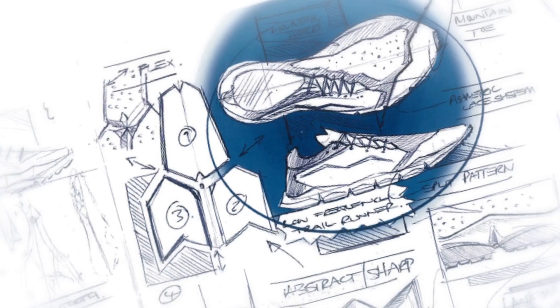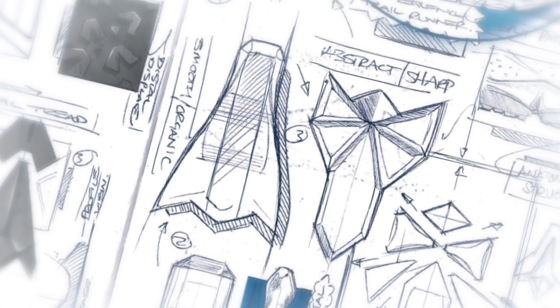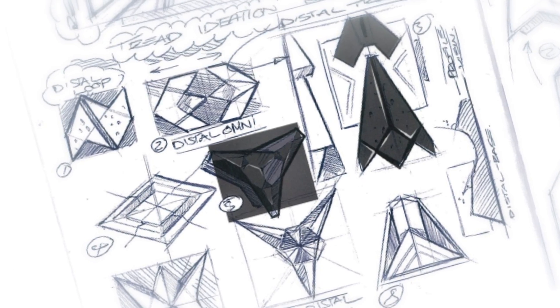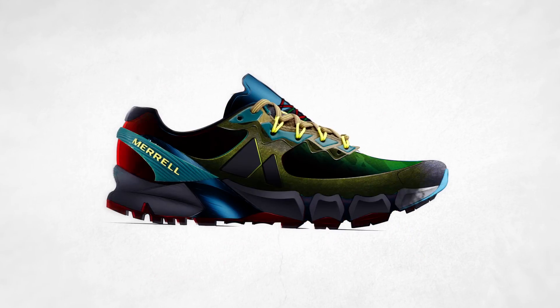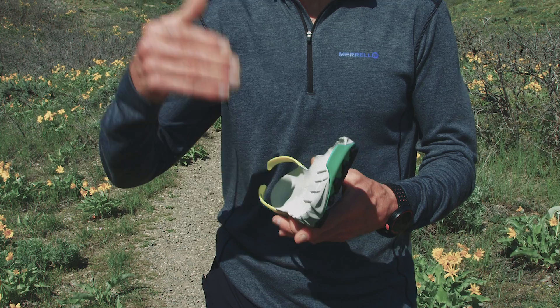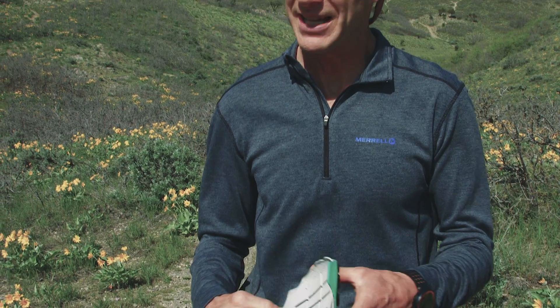If you want to be agile, you've got to be able to trust your feet. Merrell's put a lot of effort into making really, really good traction in their outsoles, and that was something that the testers said over and over — the traction was so good. The testers really saw the evolution of the product and saw the evolution of the performance. After 6,000 miles worth of testing, we ended up with a pretty damn good product.